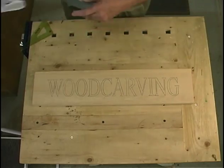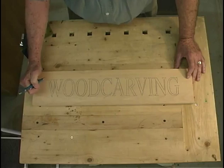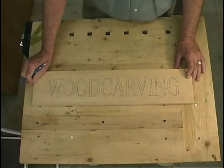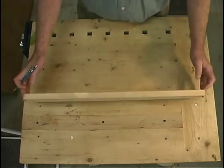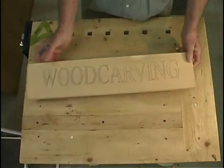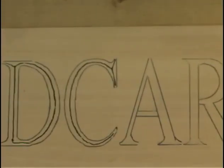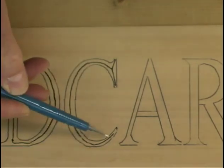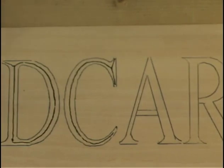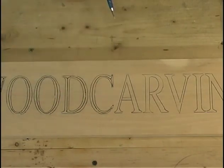Then I will take a straight edge — in this case a small triangle — and just start to trace the lines in. Use a straight edge because you want to have a straight reference line for your tooling. Go on down the line until you get all the letters done. When you're finished, if you've done everything well, you now have your pattern laid out on the wood.